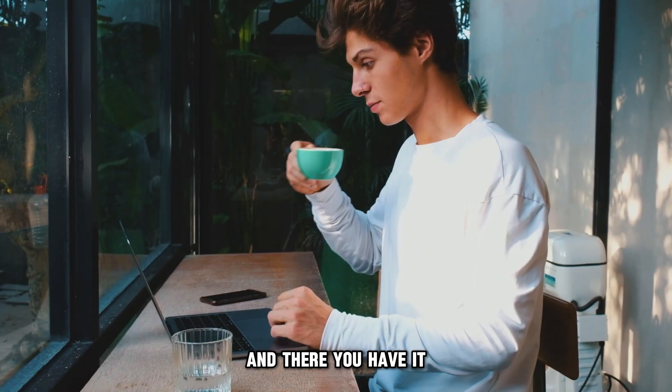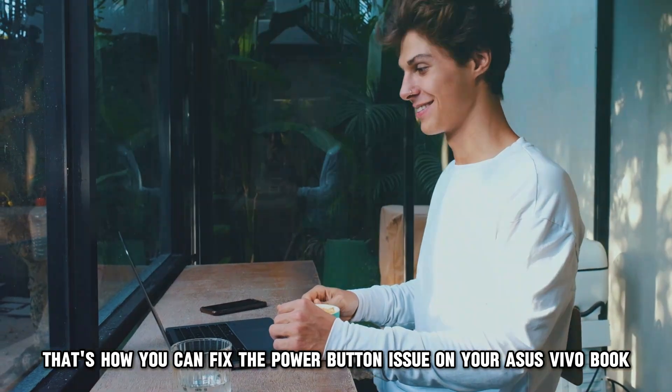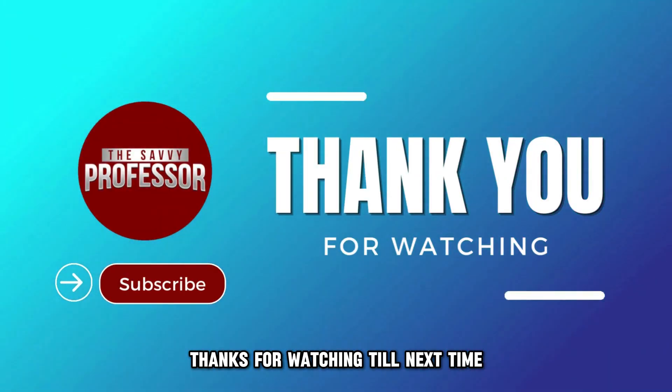And there you have it! That's how you can fix the power button issue on your Asus VivoBook. Thanks for watching. Till next time.